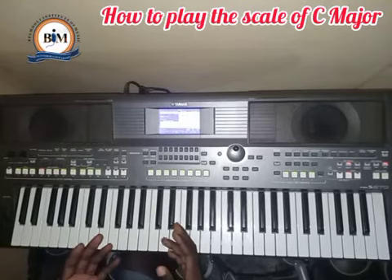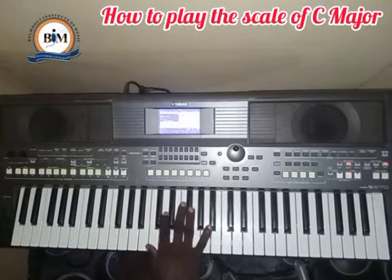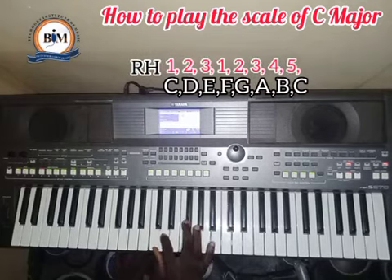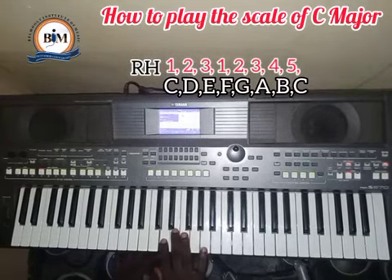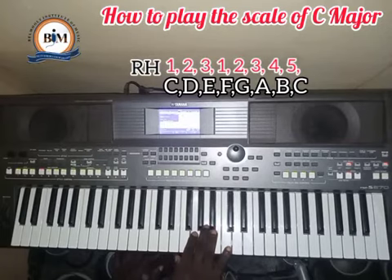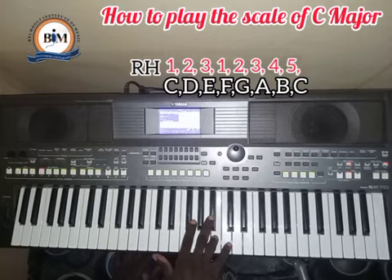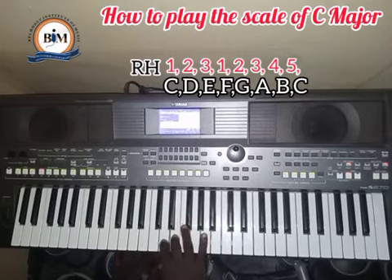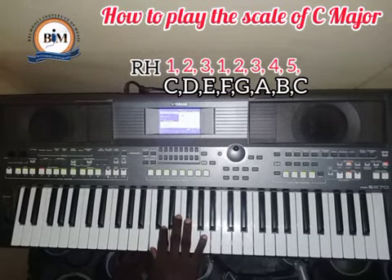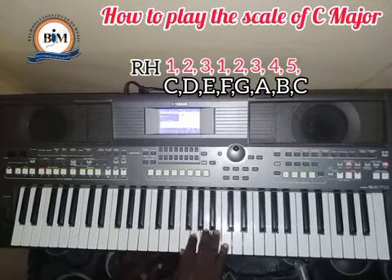For the right hand, you are going to play C with finger number one, D with finger number two, E with finger number three, then finger number one again on F, finger number two on G, finger number three on A, finger number four on B, and finger number five on C. So the pattern is: one, two, three, one, two, three, four, five — C, D, E, F, G, A, B, C.